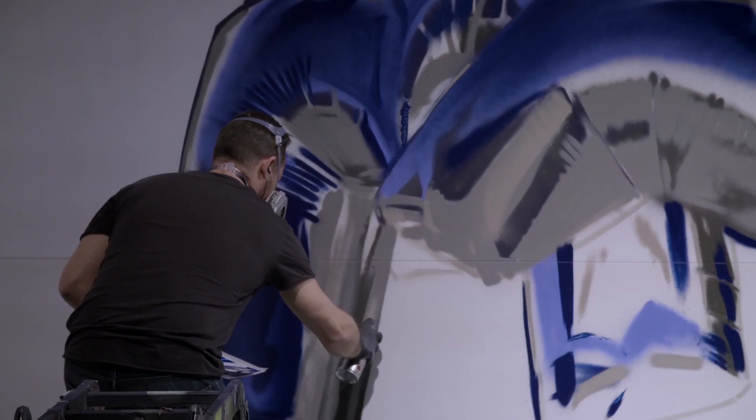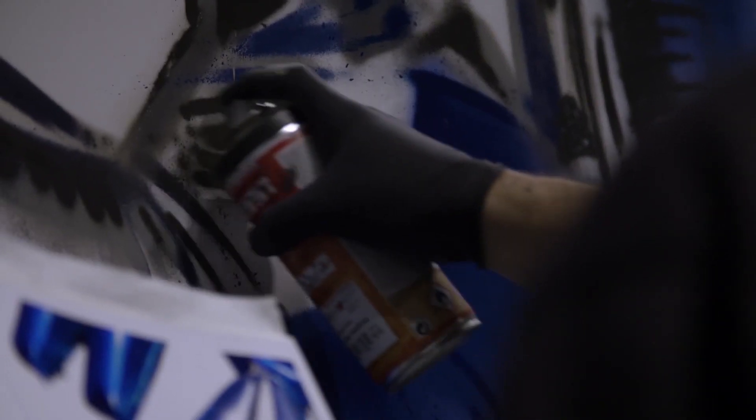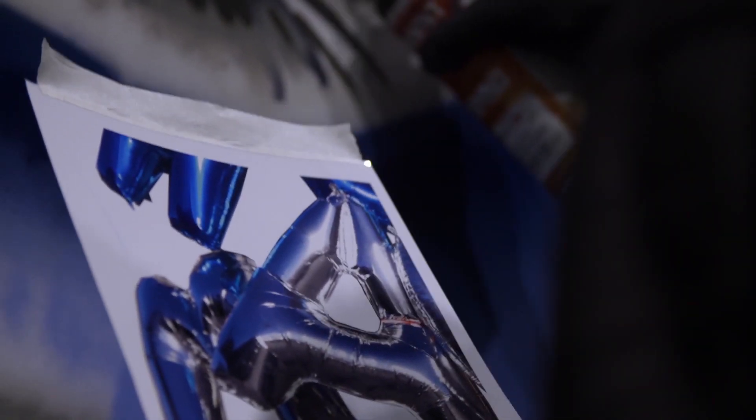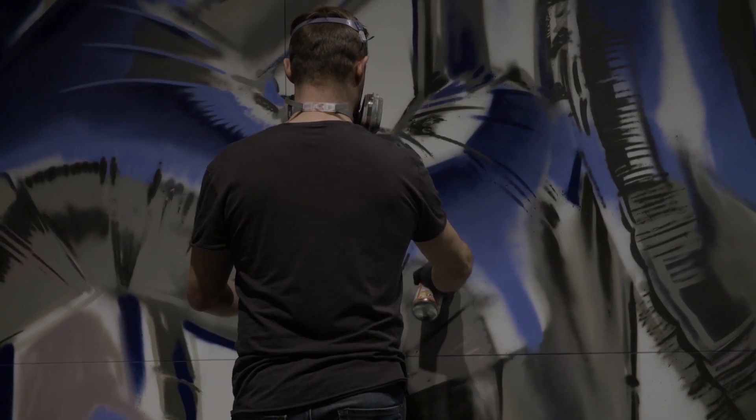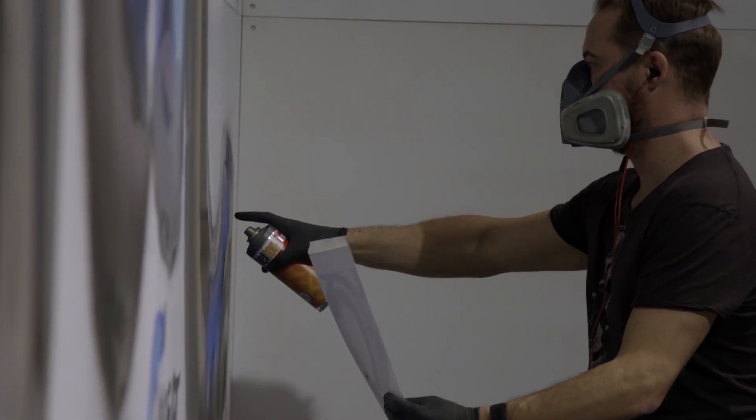Mostly at home but also around the city where I lived. I was kind of tired of the traditional graffiti style — even if I like 3D — and I always been struggling to reach a kind of photorealistic style with a touch of graffiti feeling about it.